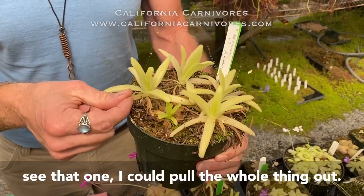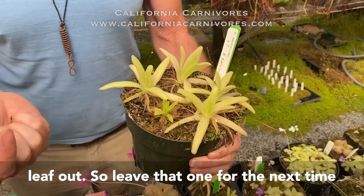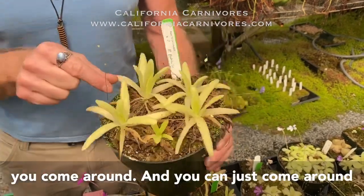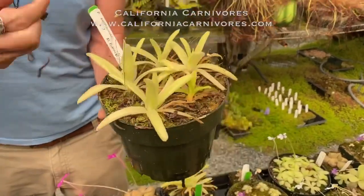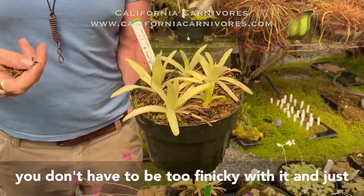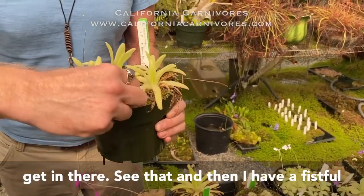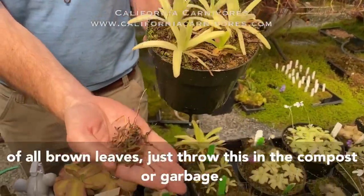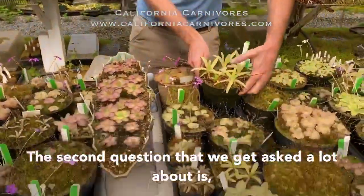Once they're really brown they'll come right off. You have to be careful — if it holds, you could pull the whole plant out if you pull too hard, so leave that one for next time. Just come around and pull off all the brown leaves and you can see they're starting to look better already. You can just get in there and get a fistful of old brown leaves and throw them in the compost or garbage.